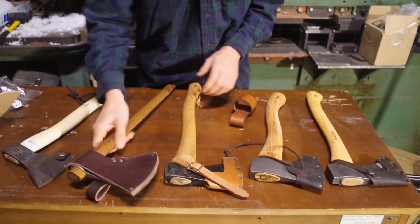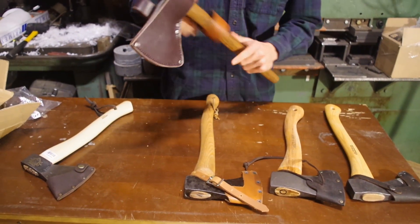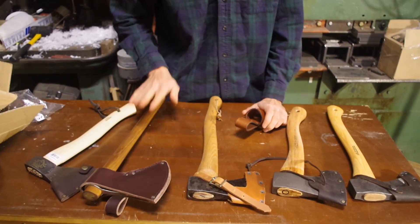Now we've got the H&B Forge Tomahawk. These are a little bit looser fitting — not quite what this is made for, but it would still probably do good. We might try that on the belt and see how it does.